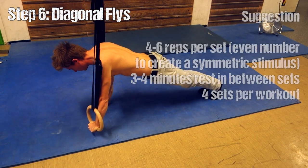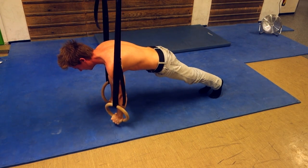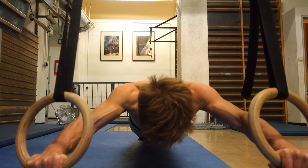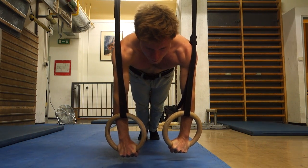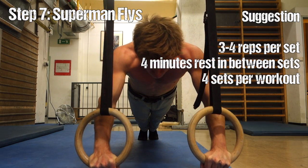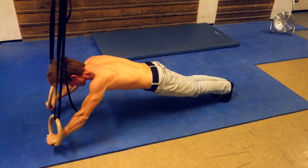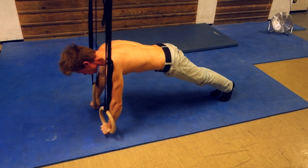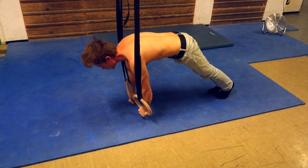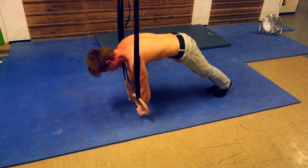This is not the final destination in terms of difficulty. You can increase it further by doing diagonal flies, where one arm goes to the front and one arm goes to the back — those are killers. The hardest variation in my opinion are superman flies, where both arms go to the front and you try to touch the floor with your nose. This really burns in the abs incredibly. I could only do about three repetitions per set before my abs were completely crushed.